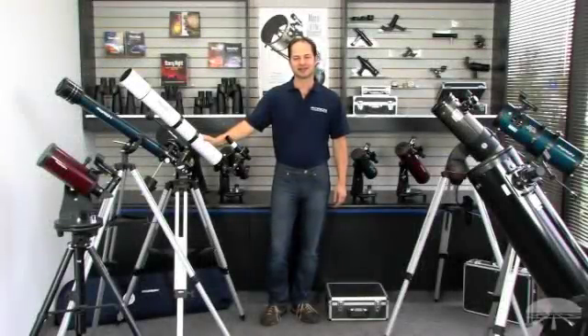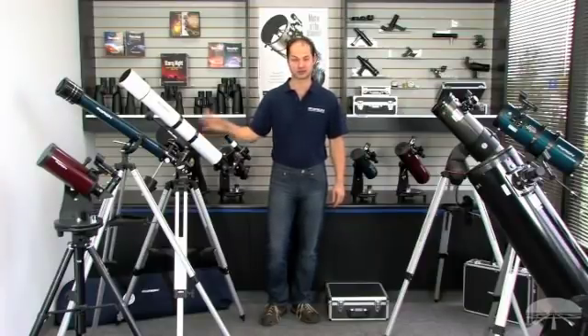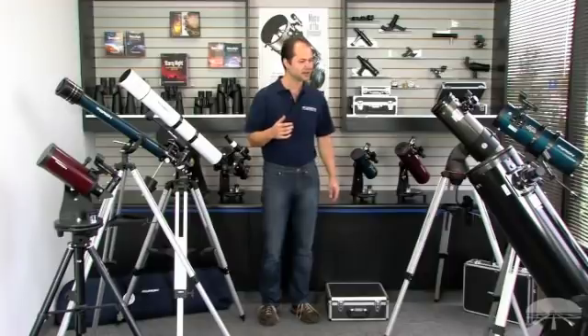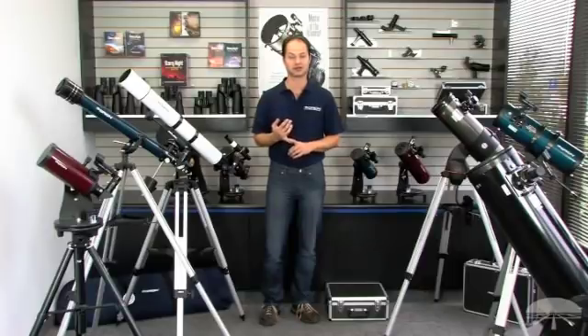Hi everyone, I'm Ken and in this video we're going to be talking about how to choose your first telescope. It can be kind of a daunting task because there's a lot to choose from, but if you ask yourself a couple of questions at the outset you can kind of narrow it down and maybe pick the best one for your needs.